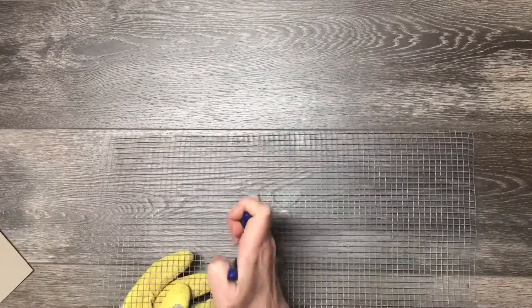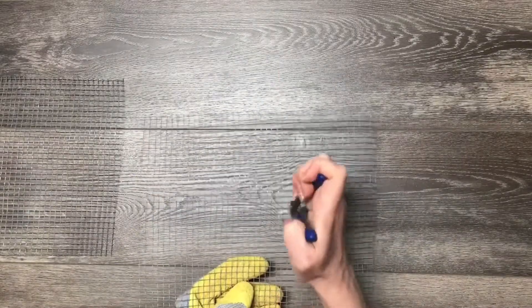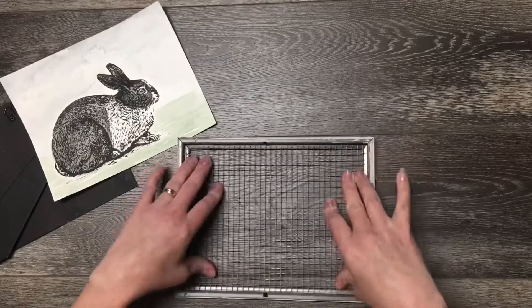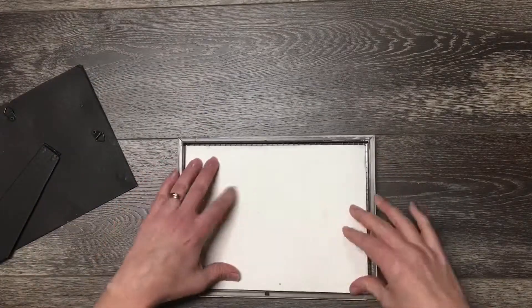While the bunnies were drying, I cut the wire hardware cloth to size. You might want to wear gloves for this. Place the wire mesh in first, then your bunny, and secure the back on each frame.